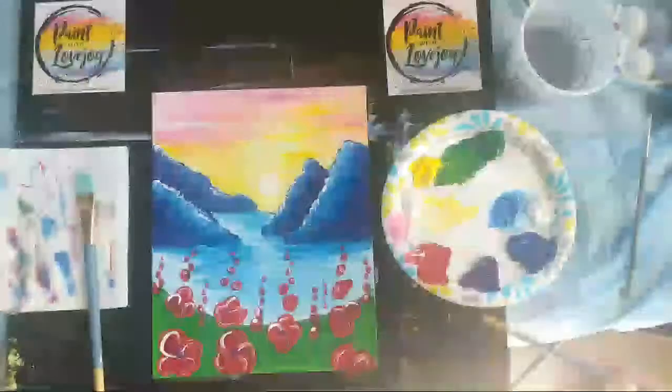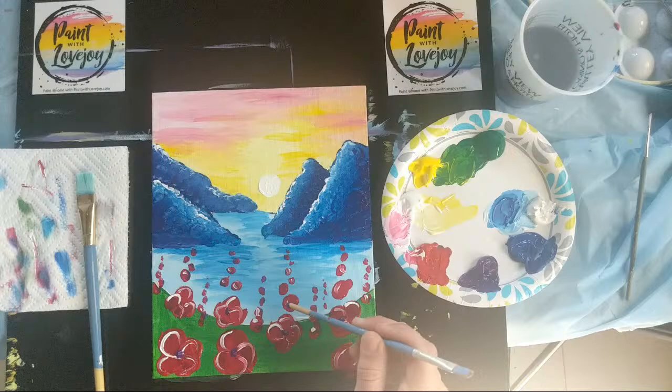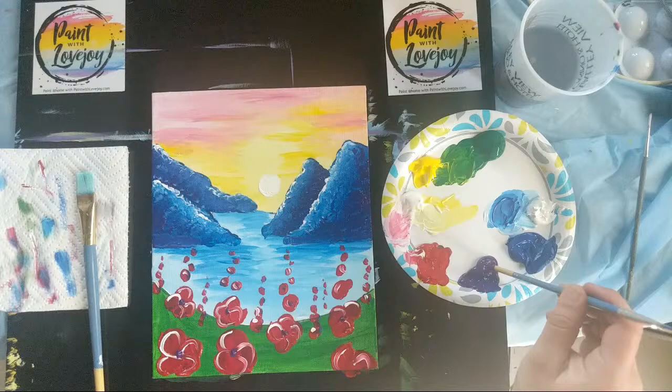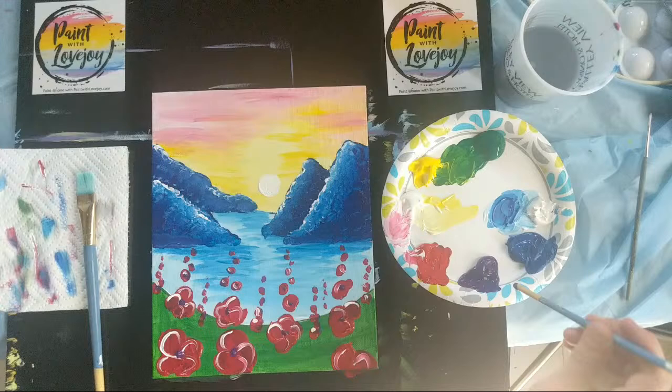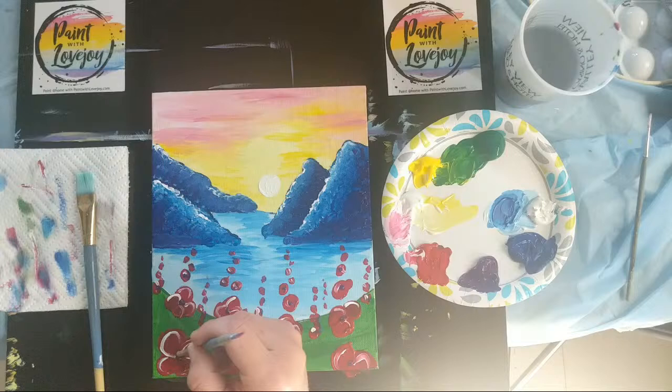Check out a few of the other demos I've done this week — I've painted with a palette knife and done a scraping method, which is more traditional of the artwork I do as an artist. If you'd like to check out my artwork, visit lovejoycreations.com and go to my portfolio to see a lot of my palette knife paintings.